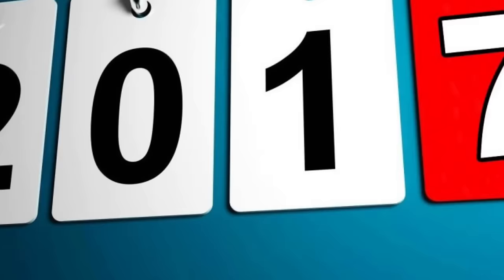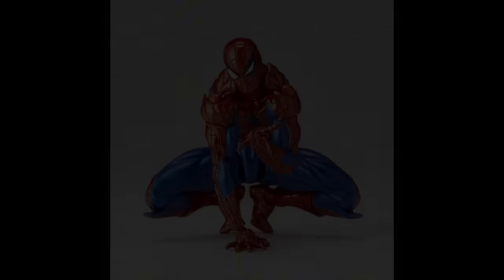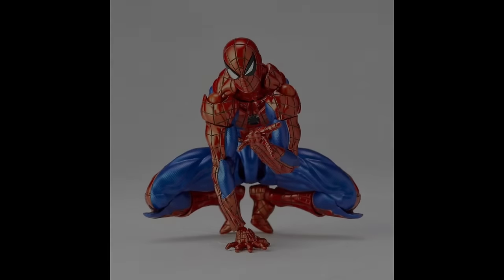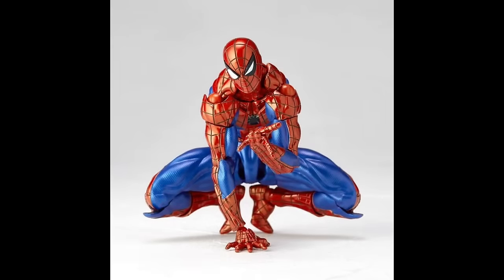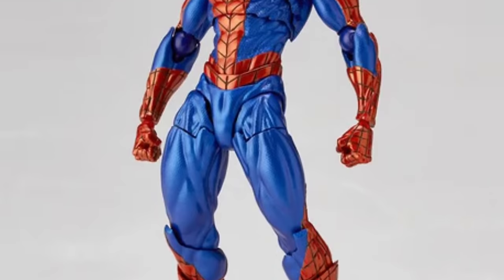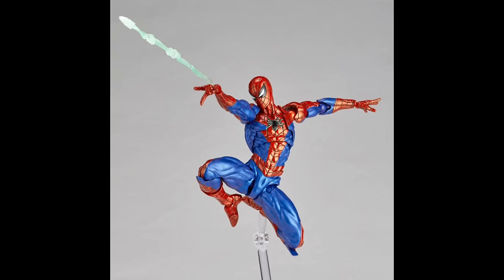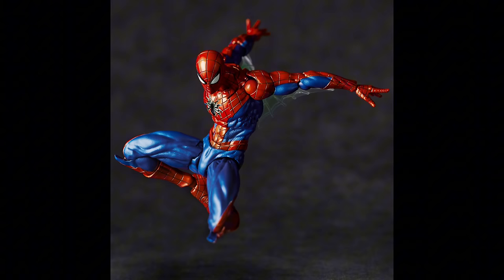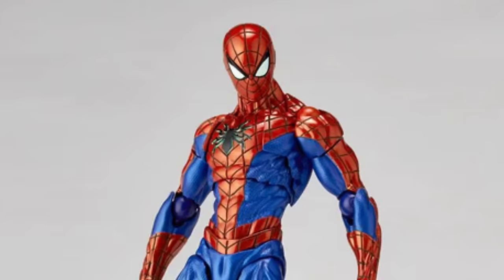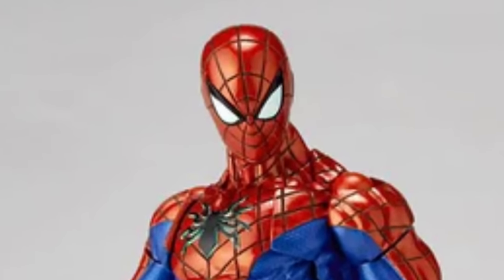So fast forward half a decade. Half a decade? 2017 was six years ago? What the — anyway, existential crisis aside, the figure we will be looking at today is the Revoltech Amazing Yamaguchi Spider-Man 2.0. And like the name suggests, this is Revoltech's second attempt at the wall crawler. It seems this figure is going to bring back the poseability from the first release while also fixing the aesthetics, delivering what quite possibly might be one of the best Spider-Man figures ever.